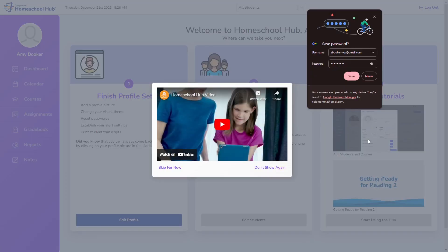It's a good idea to allow your browser to save this information so you don't have to remember your login details. This information is for your parent profile and would be a separate login from your student's profile.